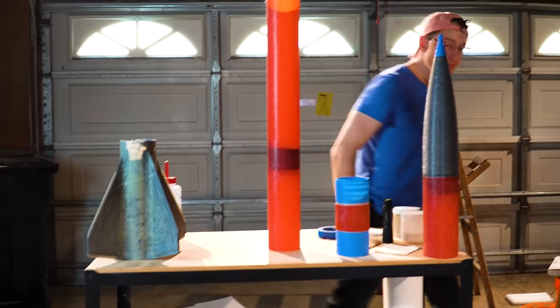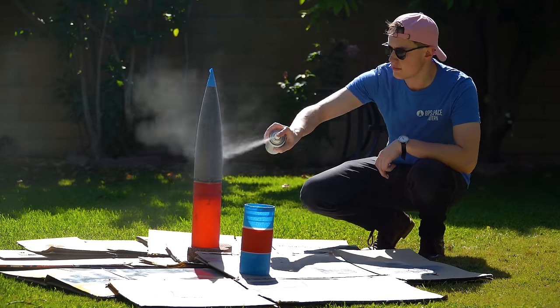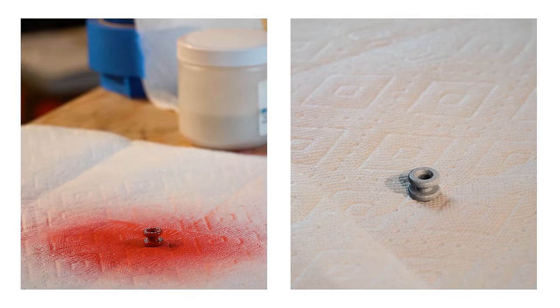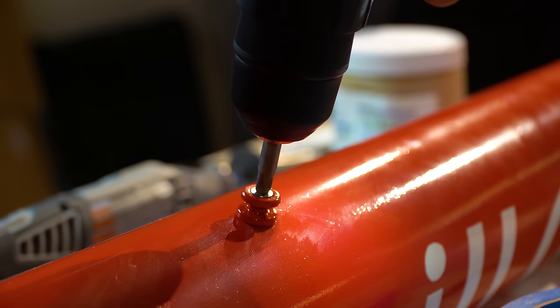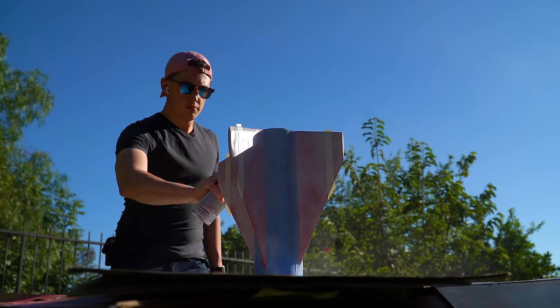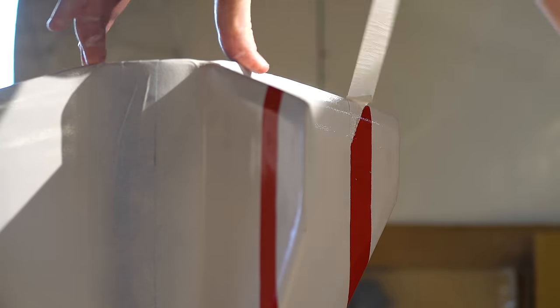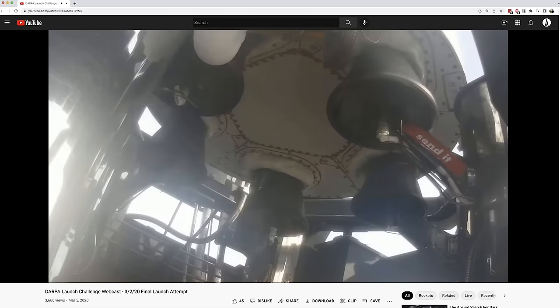For the paint, I wanted to go with a similar scheme to Lumineer, but in red. I painted the nose cone section white and the booster section with a base of red, and also painted the rail buttons in red and white to help them blend in once attached. The fins got some fun racing stripes, then I focused on the Send It logo — inspired by a sticker I saw on an Astra livestream, derived from the Supreme logo.